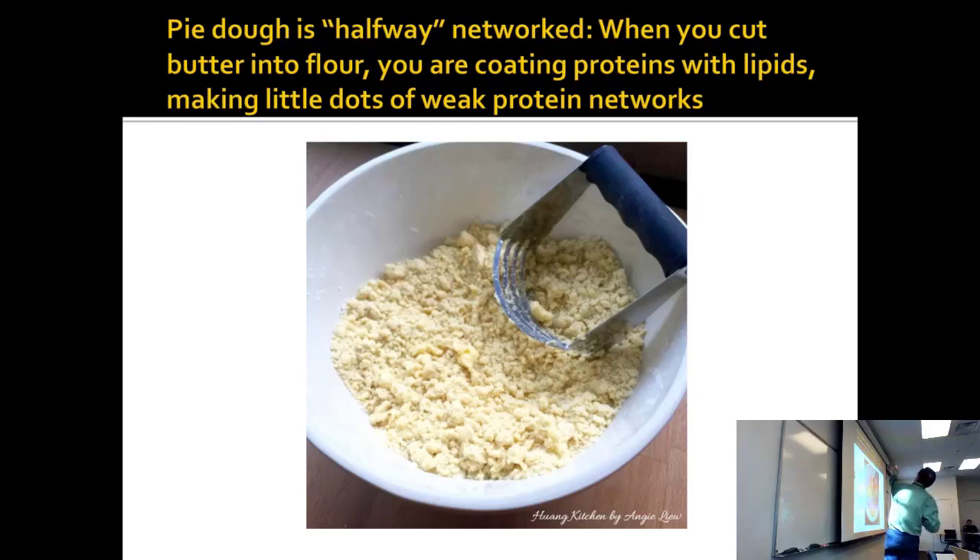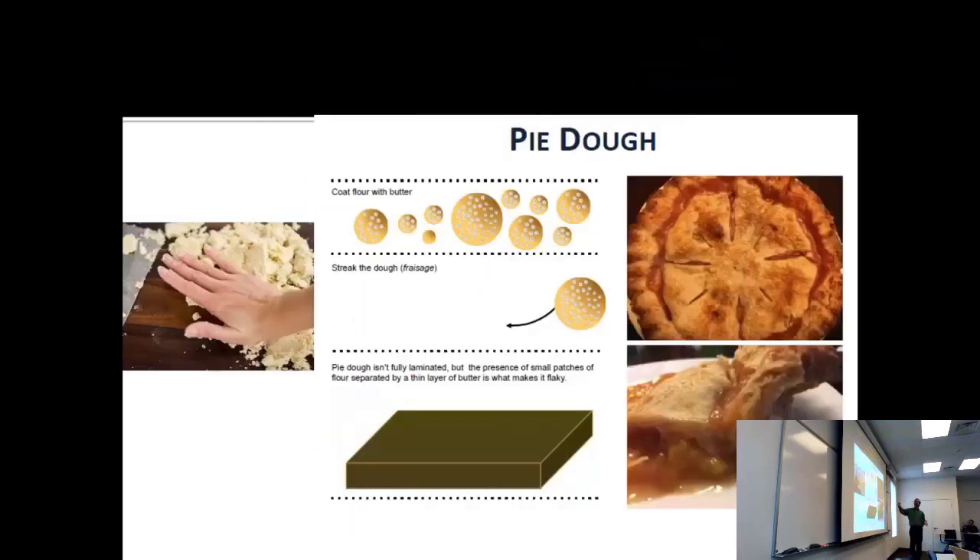You're coating the proteins with lipids, making little dots of protein networks suspended in a sea of butter. Roll that out and make a pie. That's why a pie is a little bit like a croissant, but not exactly — you aren't making flat layers, you're making round nuggets.